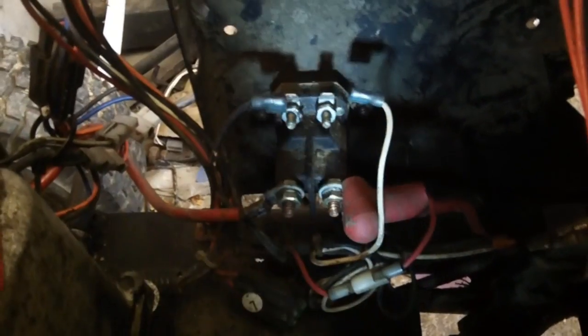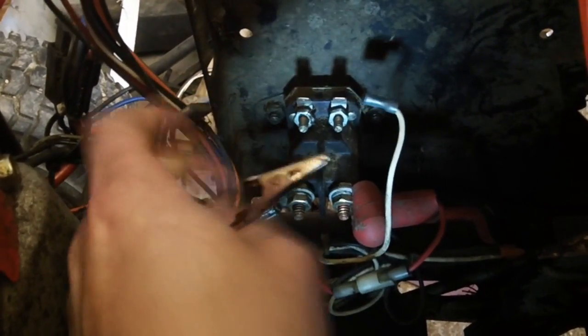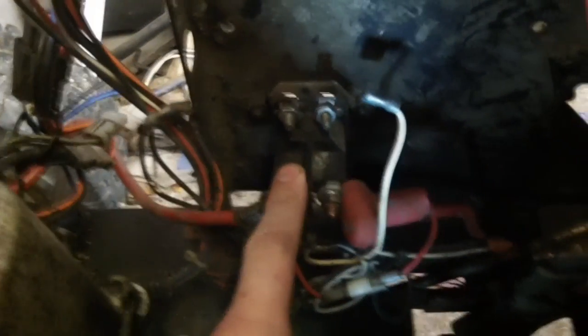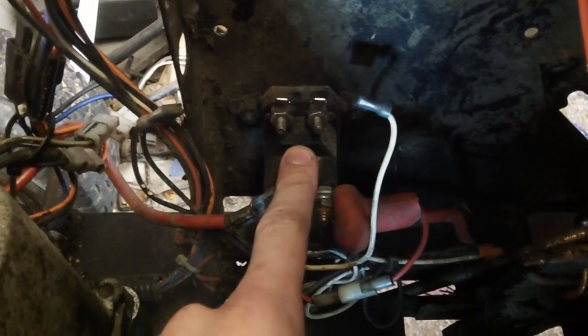First thing you want to do — I'm going to do this one-handed holding the camera — first thing you want to do is pull off these leads. If you have a shorted safety switch, it will cause it to ground out and make it so it won't work.